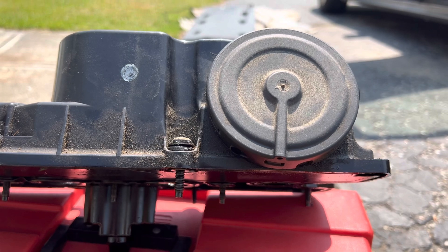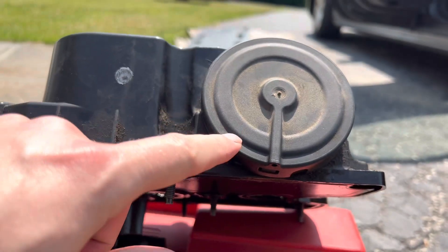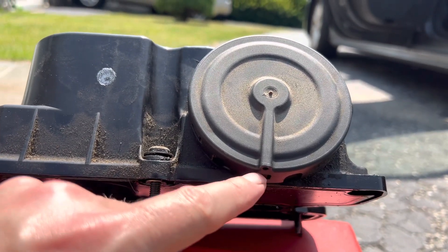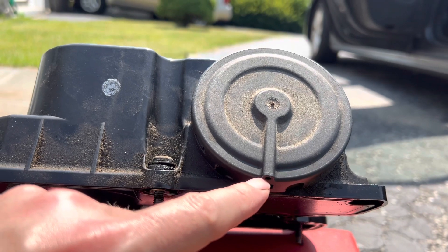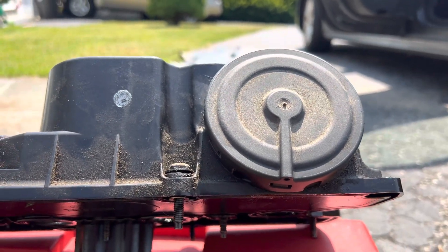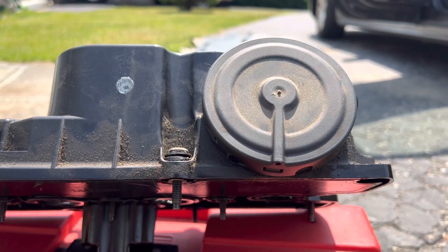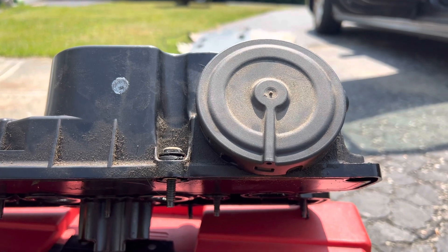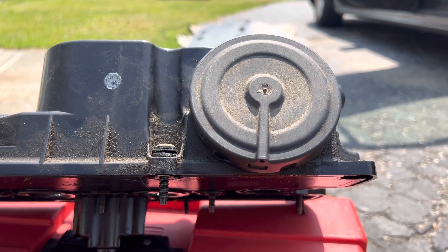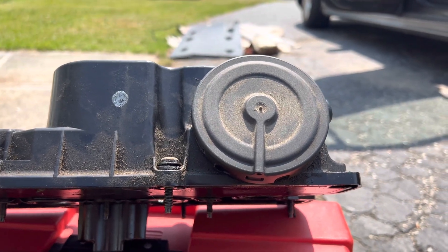It's a 2013 Jetta 2.5. Just to double check, I also tried to blow air in through this, and it was holding air — solid, no leak. So at this point I don't know whether to replace it because it's 200,000 miles, or leave it because it's lasted 200,000 miles. Thanks.